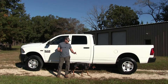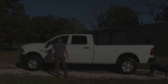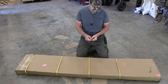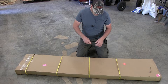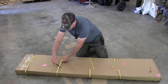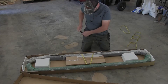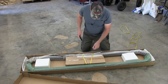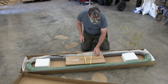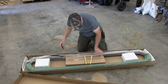Today we're going to be putting running boards on a 2018 Ram 3500. This is how it gets delivered to your house — I got these at runningboardwarehouse.com. Let's open everything up and see what we have.